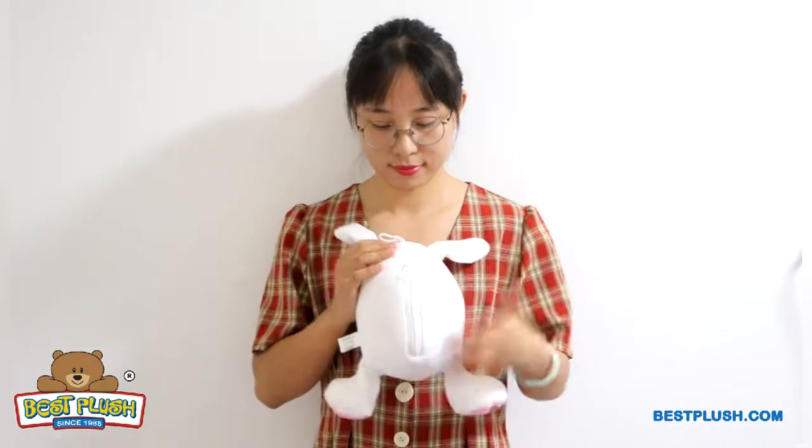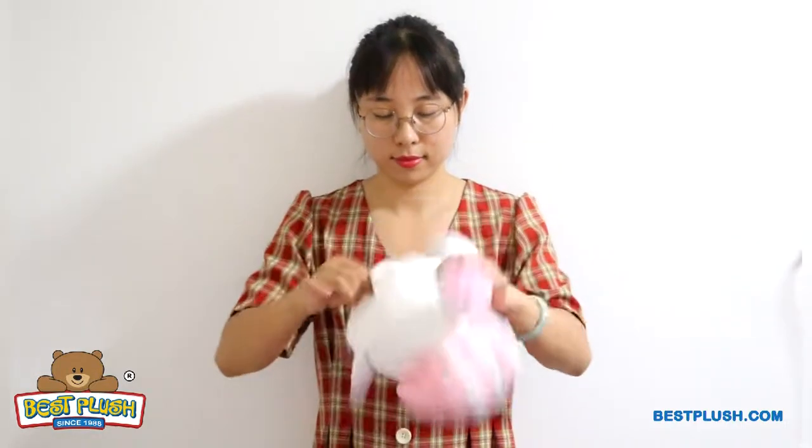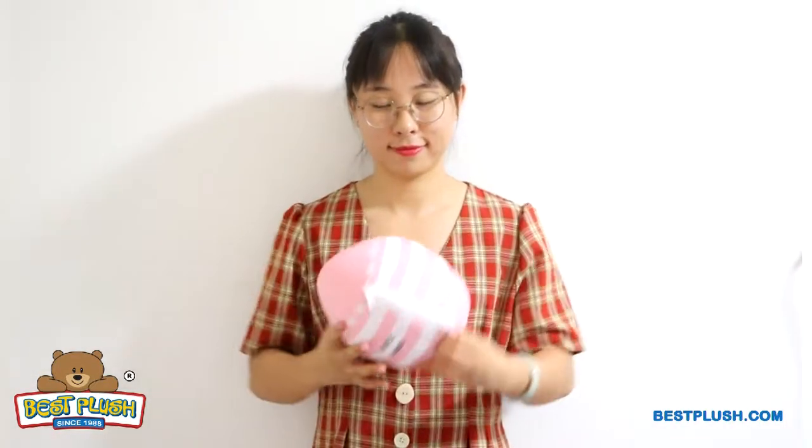In just three easy steps, you can turn the plush toy into a second shape. Simply unzip the back, shake down the microbeads inside, and zip it up. Now you've got a colorful toy egg that looks completely different. The new toy gives a second huge spot here for your imprint.